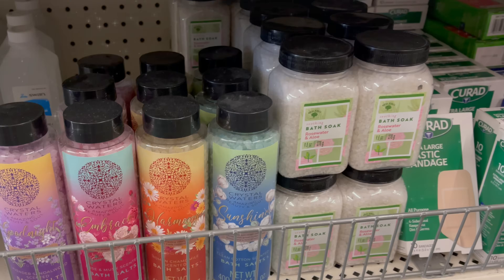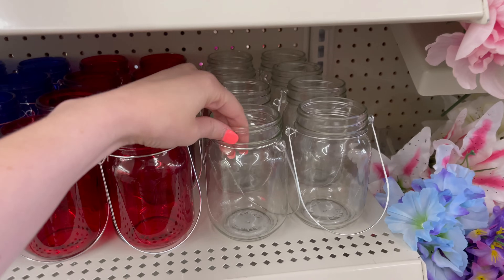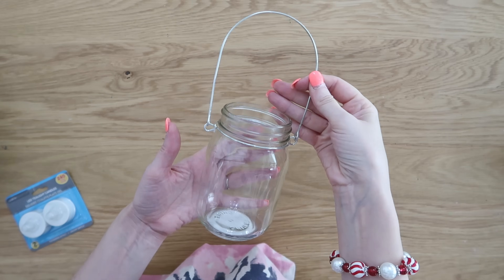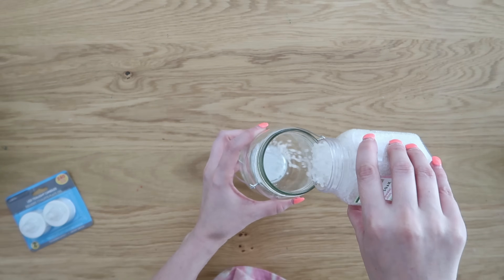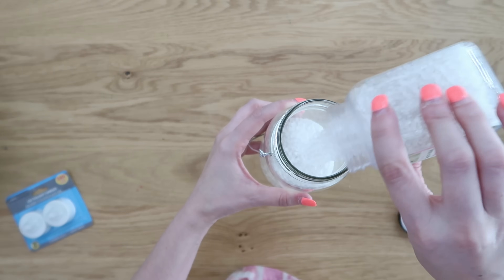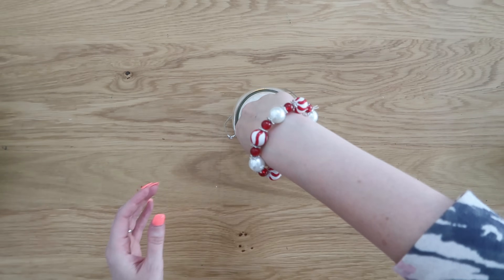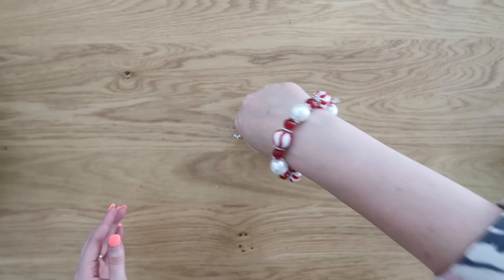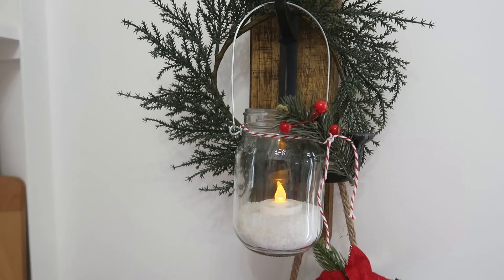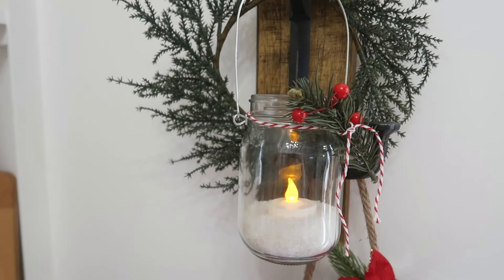We used some bath salt to make spa themed gift sets, but this time we're going to use some white bath salt to create some snowy scenes for more decorative purposes. Dollar Tree has these great mason jars with wire hangers on them that make very beautiful little luminaries, pretty much already ready to go. We're going to add some of that bath salt into the bottom to give us that frosty snowy look, which is perfect for Christmas time. Then take an LED tea light, pop that right down into the bottom, and tie on some red and white twine and a little piece of greenery and some berries to really make this look Christmasy. Just a sweet little gift idea, and it is so pretty at night time, especially with the flickering light.